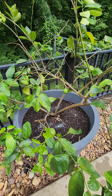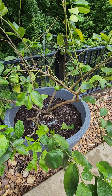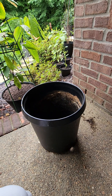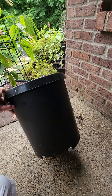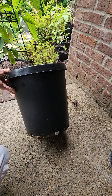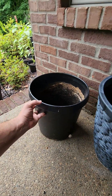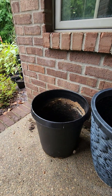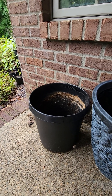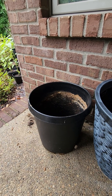I'll show you what size pot I started in and how long it took before I moved to the next size. This pot here is what I started these in about three years ago — it's only about a foot tall and maybe 10 inches across, doesn't hold much dirt. I left them in that for over a year. When they were root bound, I was able to pull the entire root ball out and move it to the next size.